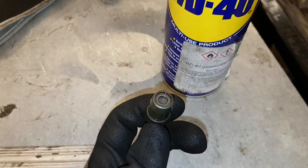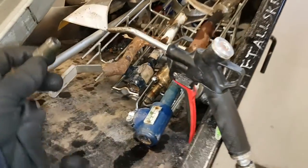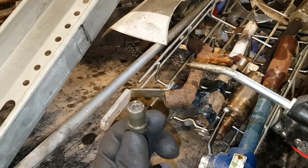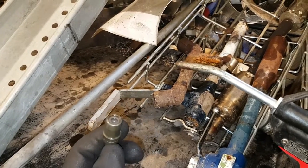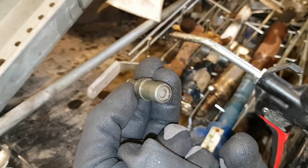So I'm cleaning it with WD-40 and pushing air through it. You can see the spring inside moving, and I'll do this a couple of times. It's starting to sound better, so I should be able to use this again.